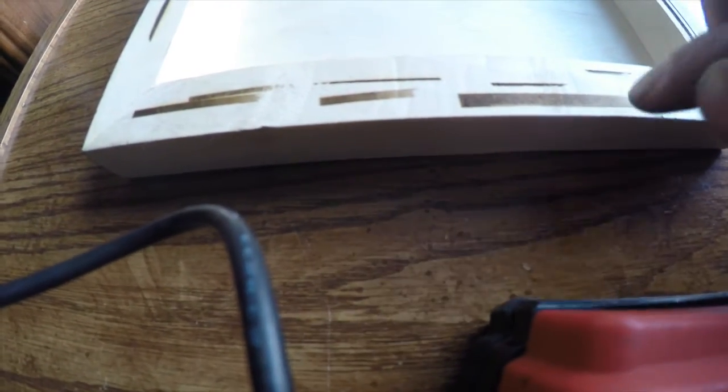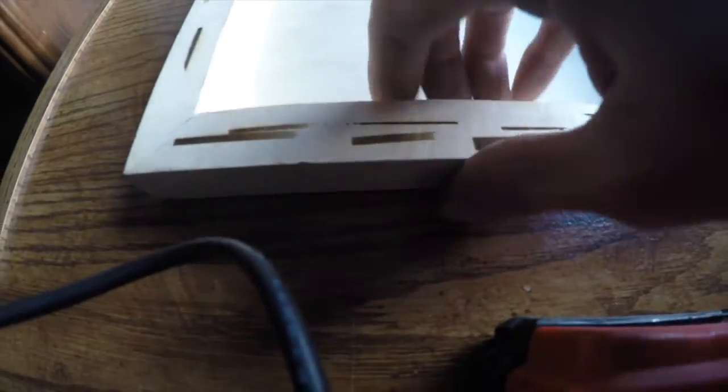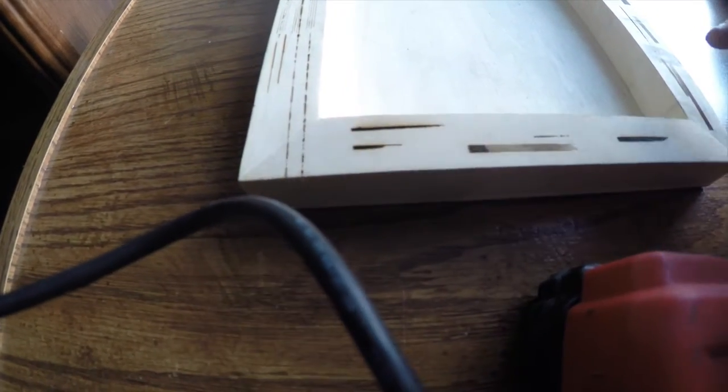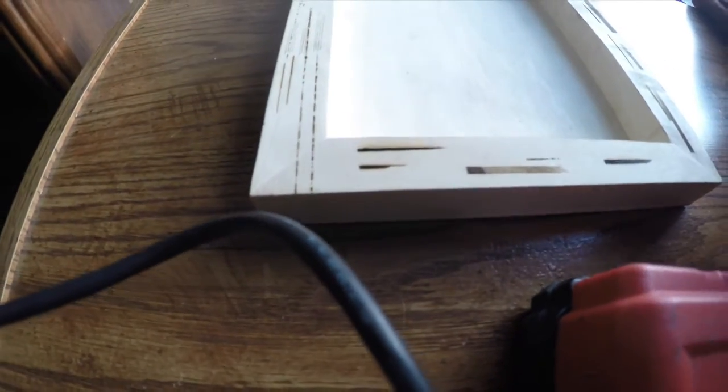That's about where the settings are right now. I went a little bit farther, and as soon as I hit the laser to 60%, boom — black. So I wasn't getting a clean gradient anymore. As soon as I hit that 60% mark, I'm getting a whole lot more intensity with the laser. I need to speed up the machine to overcome that.